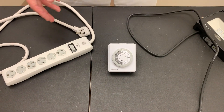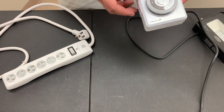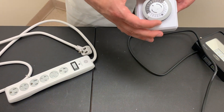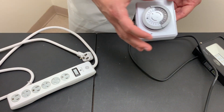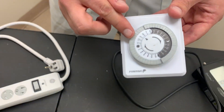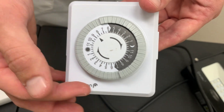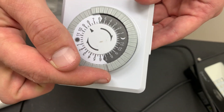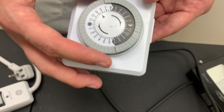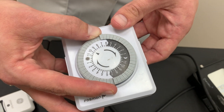In order to control when the lights come on and turn off each day, we're going to use one of these timer outlets. The timer outlet has all 24 hours on it and it spins around as the day progresses. When the tabs are pushed in this means on, when they're pushed out this means off. Right now I have it set to turn on at 7 a.m. and turn off at 7 p.m. for a 12-hour daylight shift. I'm going to set it to the current time, which is roughly 10 a.m.